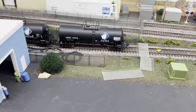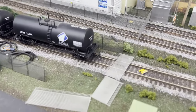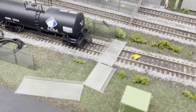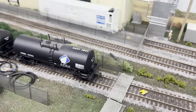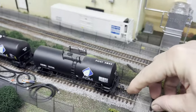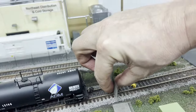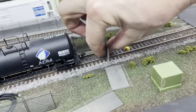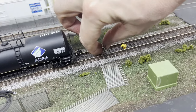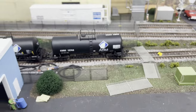The most complicated part is making the gates, because you have to put a piece of brass tubing into the baseboard and then line that up so the posts on either end of the gate align with that piece of brass tube embedded in the baseboard. But once you get it on there, it works great.